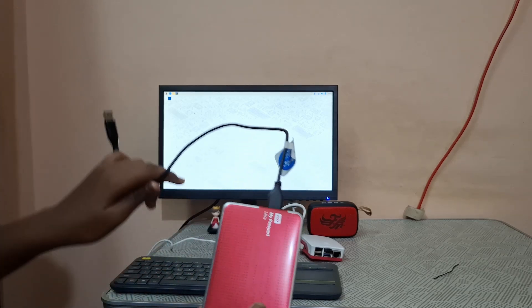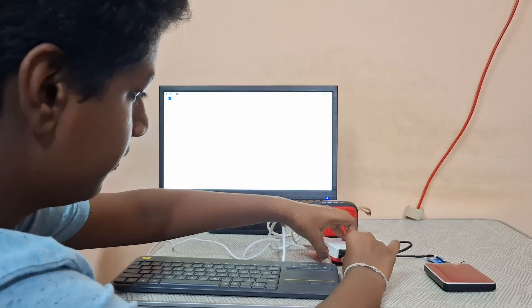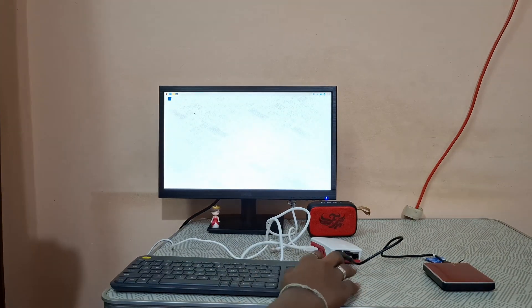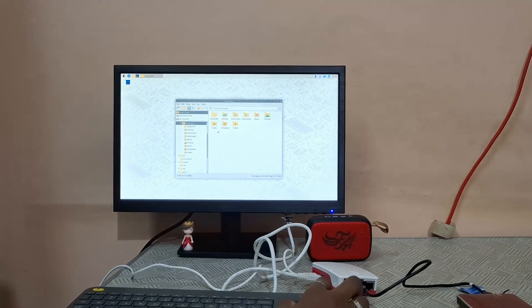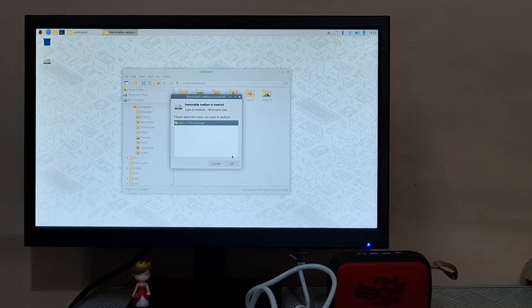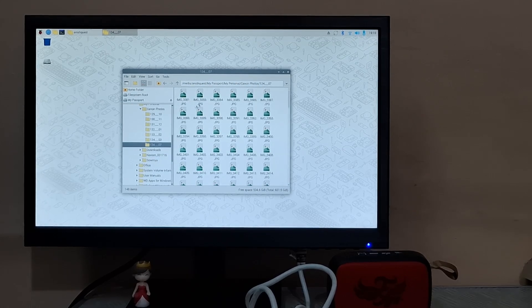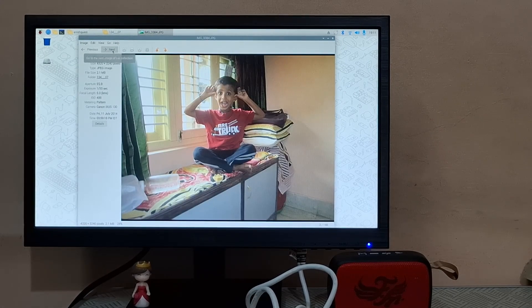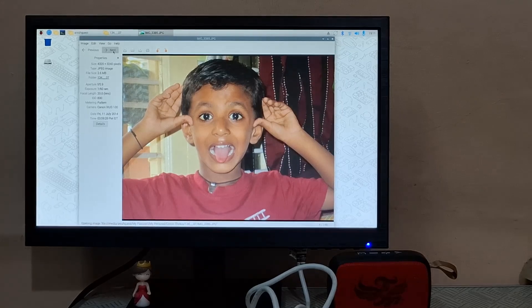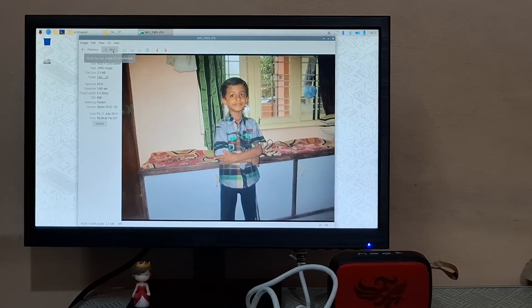This is a 1TB external SSD. We can access this on my Raspberry Pi too. I can plug it in and open up the file manager. You can click OK to open it. And these are the old photos which I had on the SSD. We can access all the photos, videos, and whatever else is on the SSD.